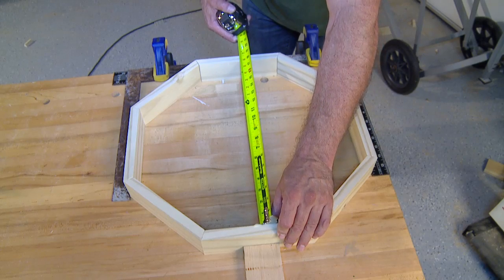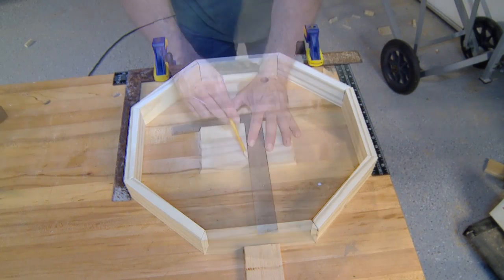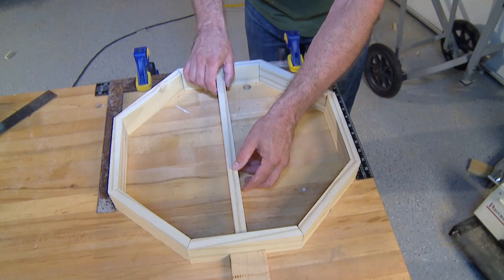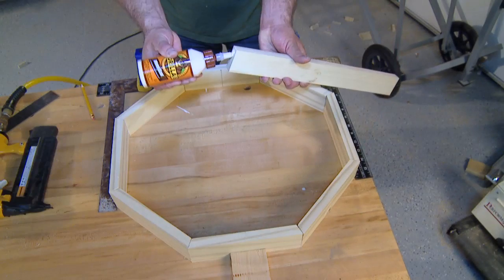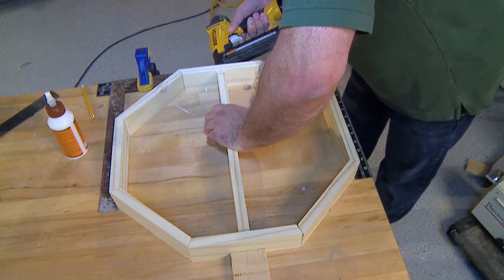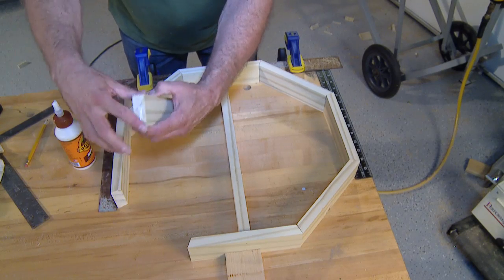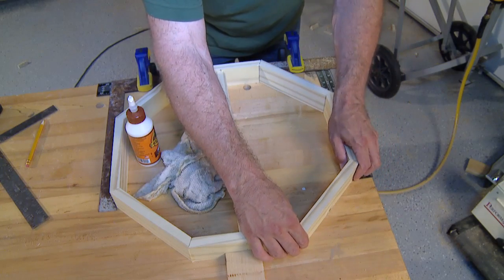Once the sides are snugly in place, measure across the inside of the feeder and cut a cross brace to fit. Measure and mark the center of the top and bottom of the feeder and use these marks to align the cross brace. This can be the width of your choosing — I ripped this strip down to two inches just to add some dimension. Apply glue to each end and then fasten the brace with nails. Once the brace is installed, begin gluing each side of the feeder in place. Take your time and make sure to check alignment every so often. We're not using nails in the joints, so we want them to be as tight as possible.